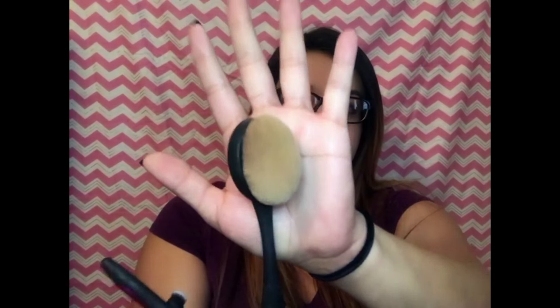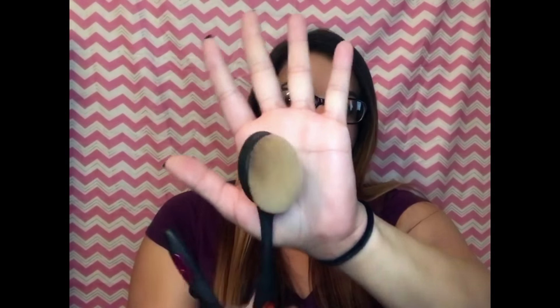I actually loved the brush. My main excitement was this foundation brush because I am so used to using the Real Techniques blender, the beauty sponge, and it tends to tear and stuff. So I really don't like that. So when I saw the brush, I was really excited to try it out.